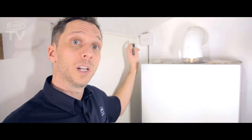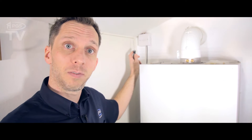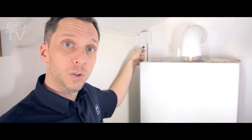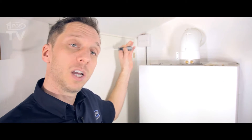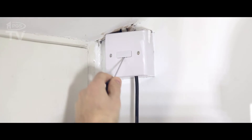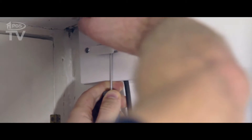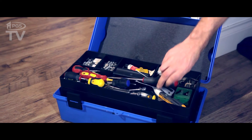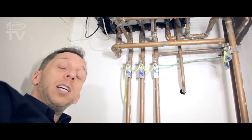First of all we're going to turn the electrics off, turn the gas off so we can start work on it. This one hasn't got a fuse spur switch so I've turned it off at the main fuse board. I'm just going to take the fuse out. It's a 13 amp — it should only be a 3 amp, so we'll just put a 3 amp in when we put it back. We're just going to turn the gas off now at the isolation valve under the boiler.